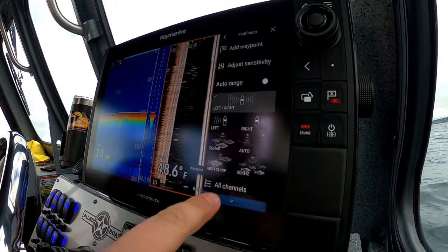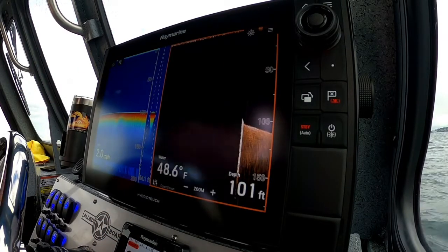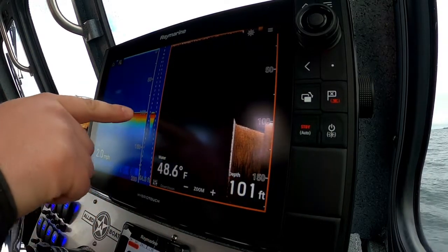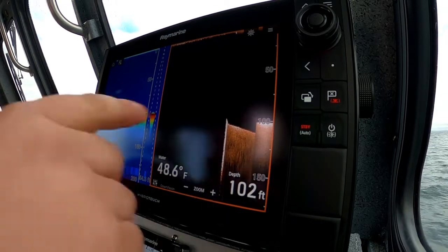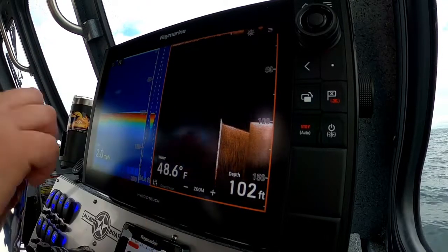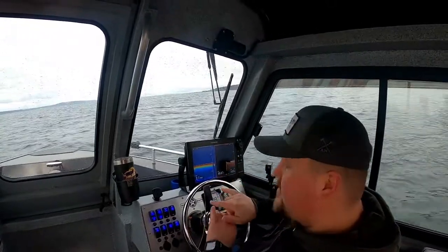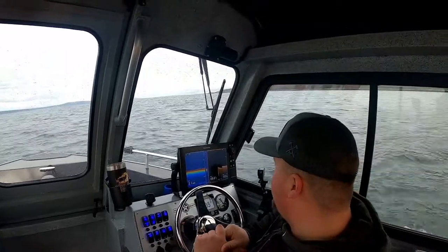You can do the same with the DownVision frequency. I use this a lot for lingcod, rockfish, and halibut fishing — it gives you a clearer representation of the bottom. You'll see fish a little differently here; a big cloud of bait or a fish mark will show up as little dots on your StructureScan, SideVision, or DownVision frequency. Really cool to use those together. With an Axiom Pro chartplotter, it has two transducer ports so you can run both at the same time — a very cool feature.